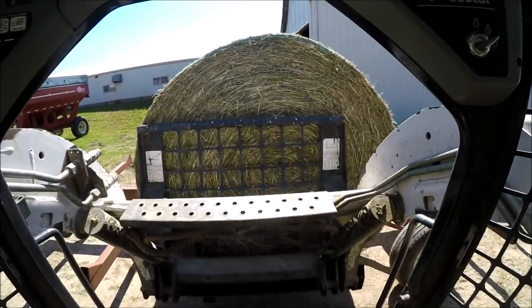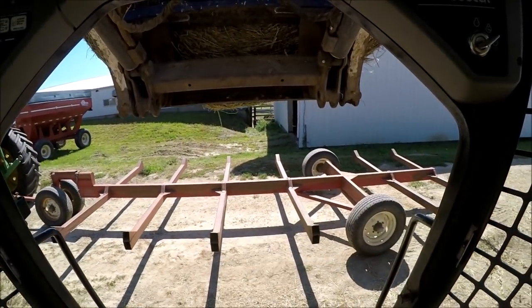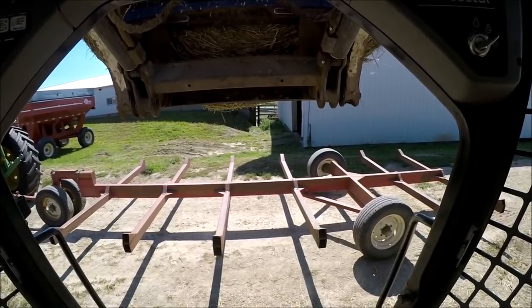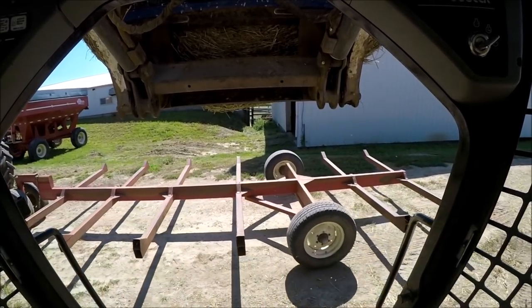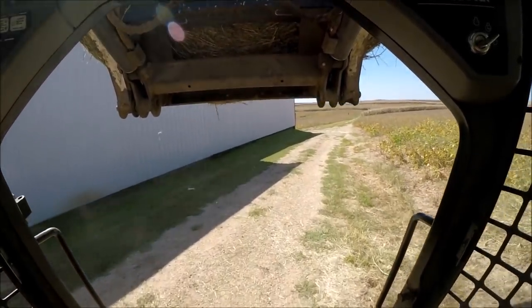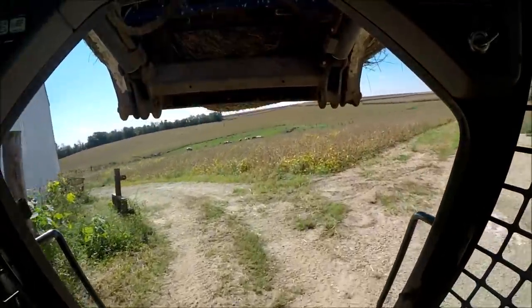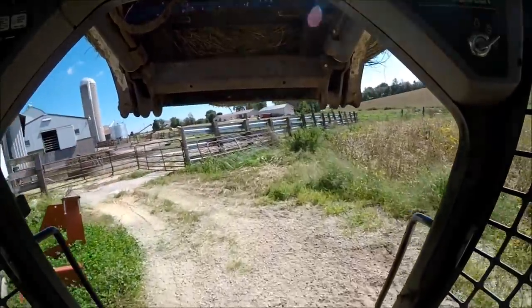I'm just glad we got all the hay in and we can start focusing a little more heavily on harvest. That grain bin really needs to get done yet — once the guy comes back to put the floor in. The way things are looking, I'm concerned that they're going to show up to put that bin in a week after we already wanted to start harvest. There's always something — that's farming. There is always something that you have to divert a little bit more time and attention to than you typically would.